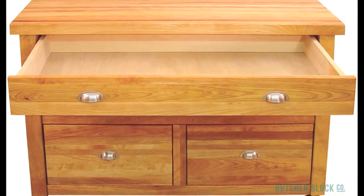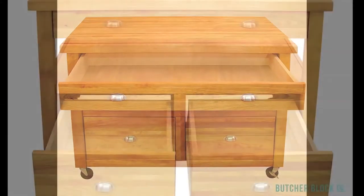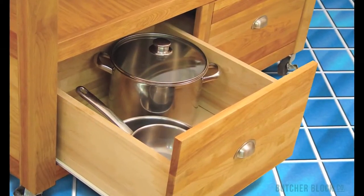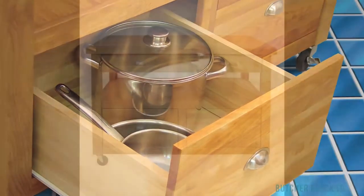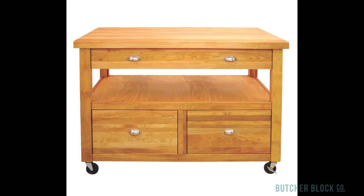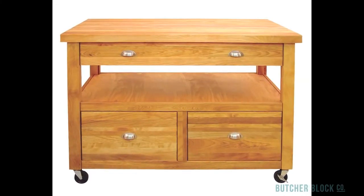It houses three spacious drawers: a super-wide utensil drawer and two deep storage drawers. Each drawer provides over two cubic feet of storage space. Its open middle shelf is accessible from all sides, making it a perfect place for kitchen tools and cooking ingredients you'd like to keep within arm's reach.